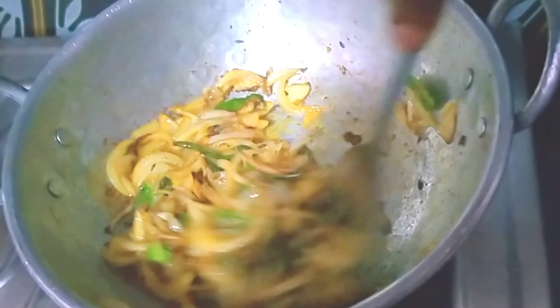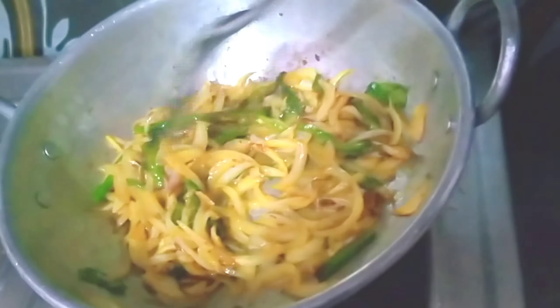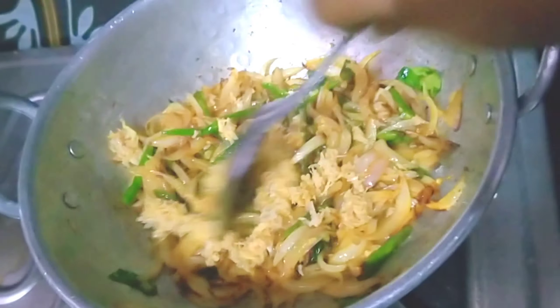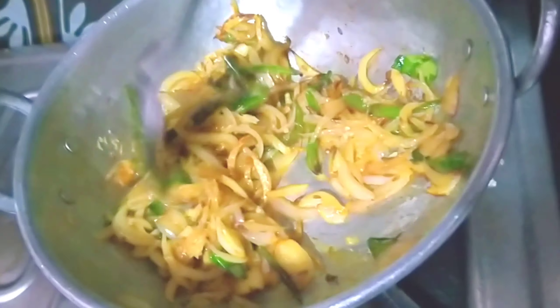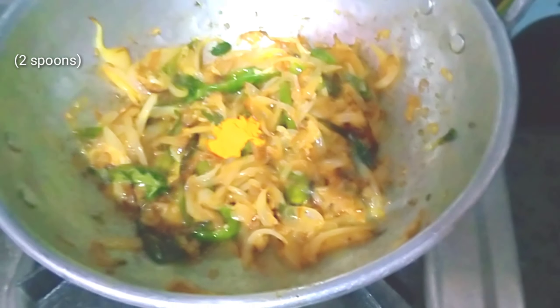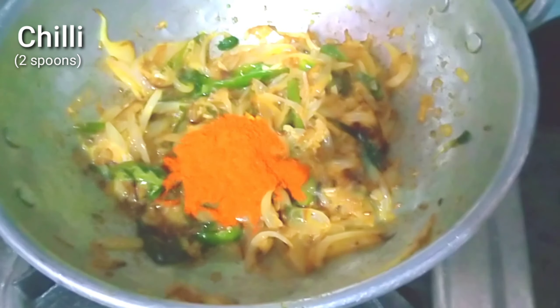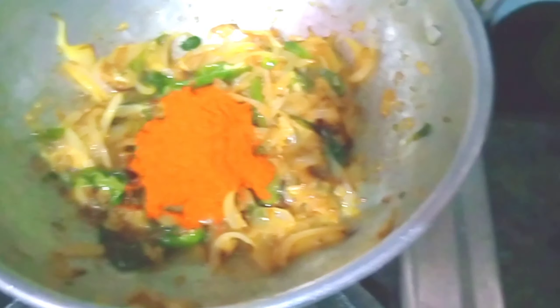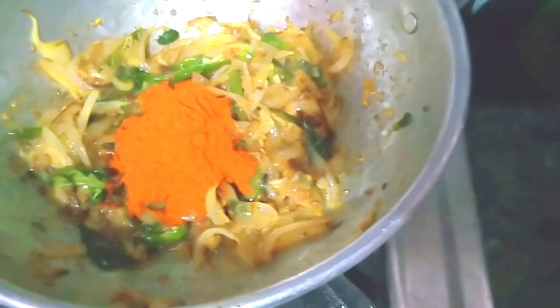We will fry the paste in the pan. We will add 2 spoons to the pan. We will add 1 spoon of dhaniya and 1 spoon of garam masala.